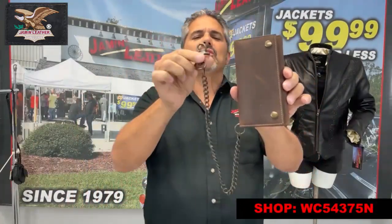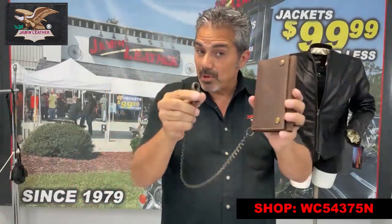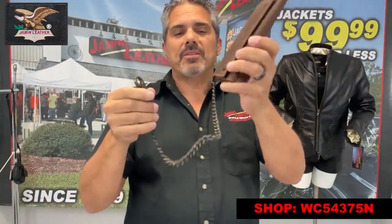You can use that and attach it to your belt loop so you don't lose it, just in case. You can actually attach it to your purse and then put the wallet inside your purse — it's one of many ways of doing it. Some of the ladies are using this one as well, as well as the black one we also offer.